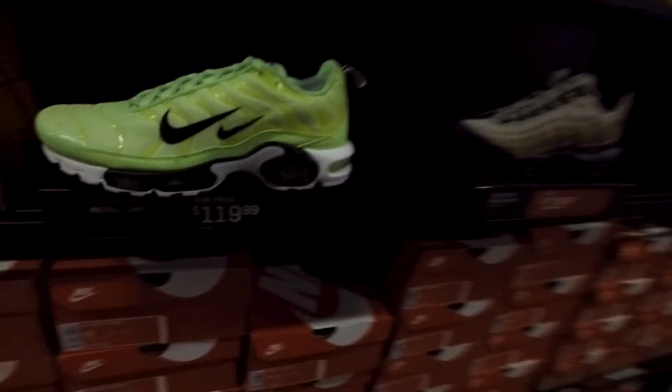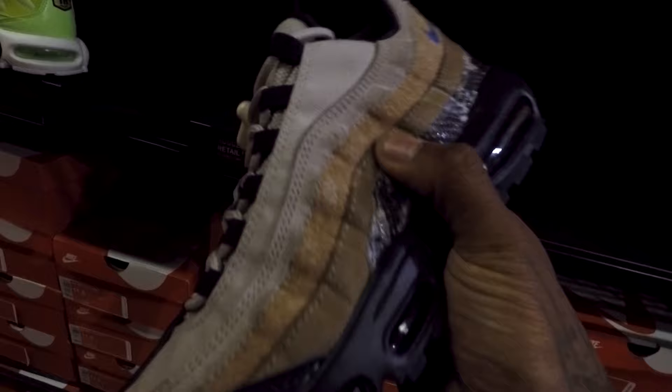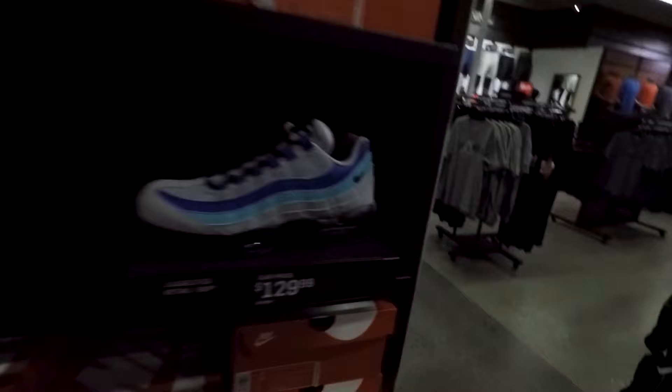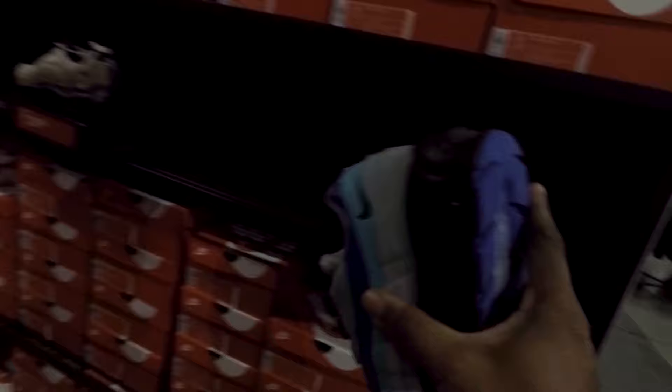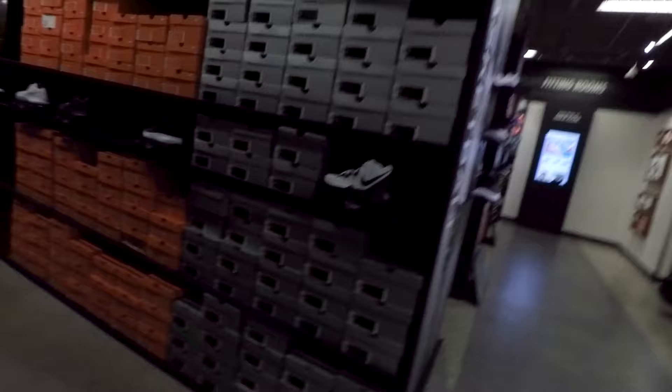Right here by these Air Max Plus — got this neon colorway, black Nike checks, double Nike check. They're cool, $119. Air Max 95s — these look crazy on the bottom portion, it's like snake skin, synthetic snake skin, more like a hard leather. $129 — I'm good, they can keep those. These over here are a decent colorway though, gray, purple, aqua — not bad. $129, biggest size they got is a 12. I feel like these are going to sell — I might actually even cop a pair of these.